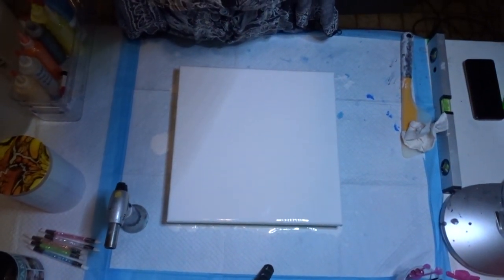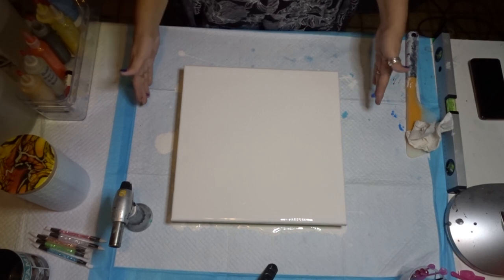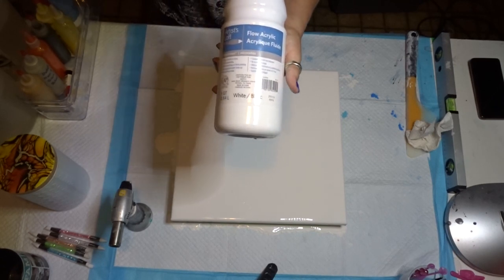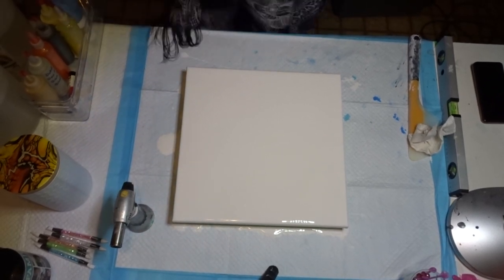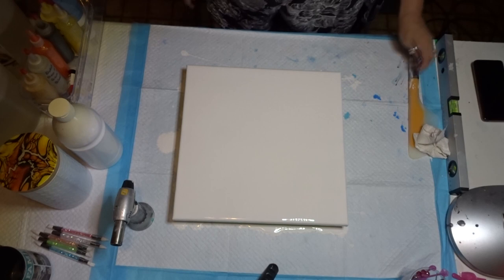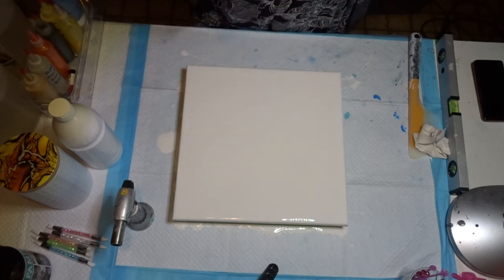Here we go. This is a 14-inch canvas — sorry, my brain's not working at all today. I flooded it with my white base. With my white base I use Artist Loft Acrylic Flow White. I mix it with my Flowtron, and I have a video on that — I'll put it in the link on how I mix my paints. You want to make sure your canvas is level; I can't state that enough because I've come down and it has tipped off, so that is a must.